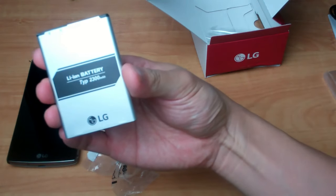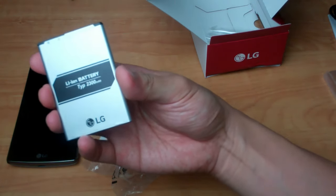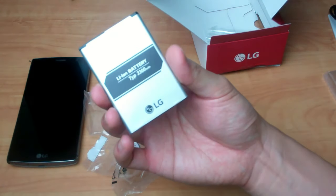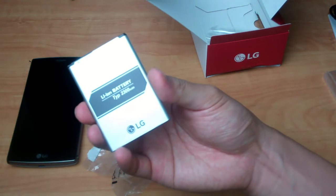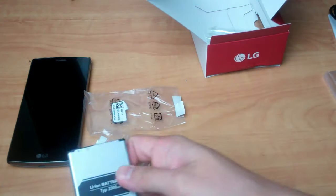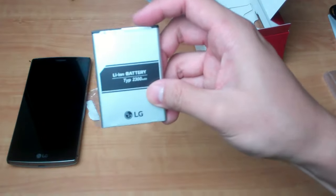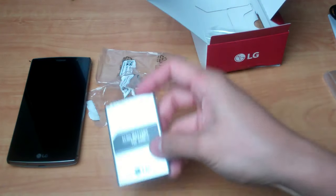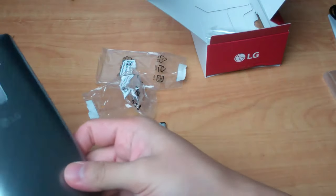And here is the 2300mAh lithium-ion battery. It's a departure from a lot of other phones now going with a sealed-in back and sealed-in battery, especially from the other major Korean cell phone companies. So it's nice to see that you can still swap out the battery in case you ever want to switch it out for a spare.